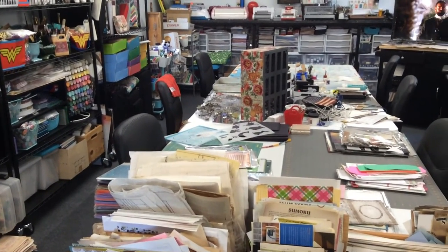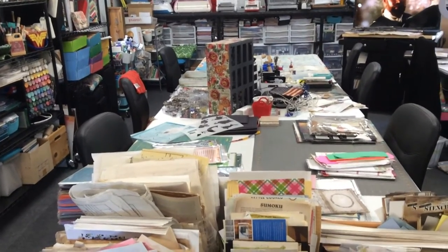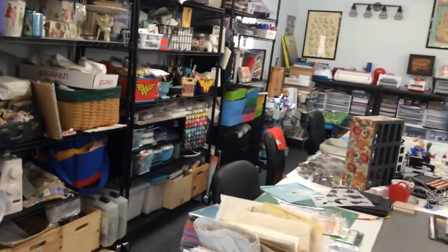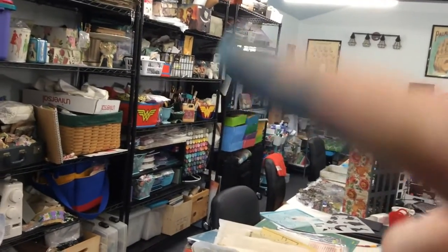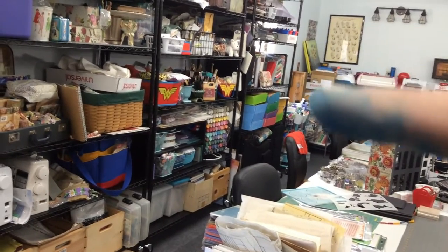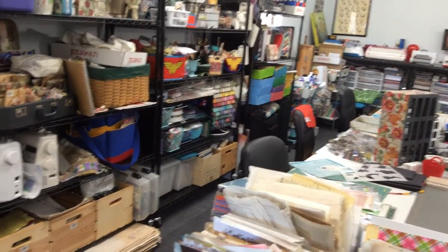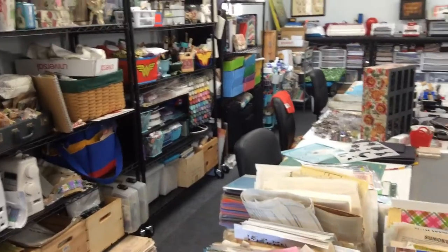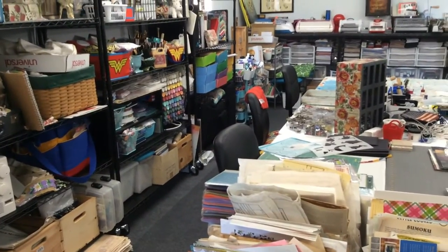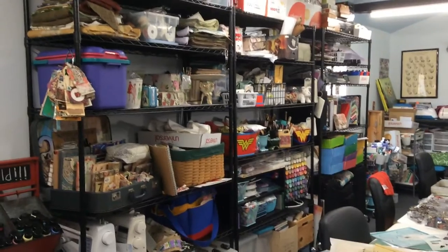I didn't like it because it blocked my window somewhat, and I'll show you when we get up there. In order to do this, I had to take the shelves off the middle top and off both of the other racks because they were all kind of teardropped and attached, if that makes sense. So I took everything off yesterday.